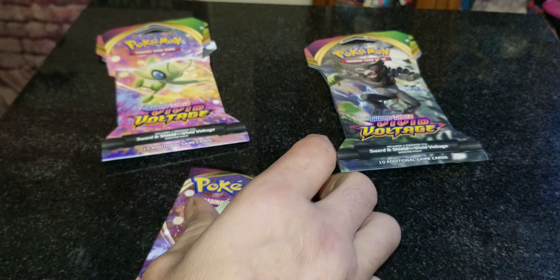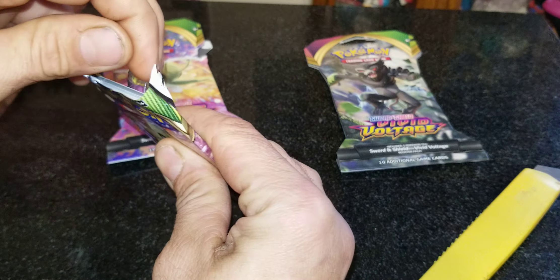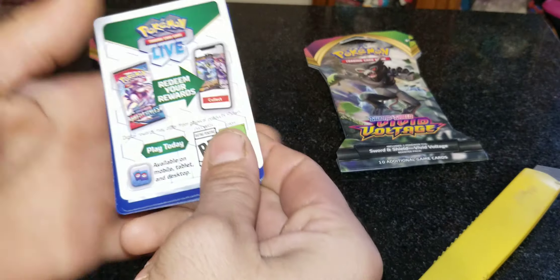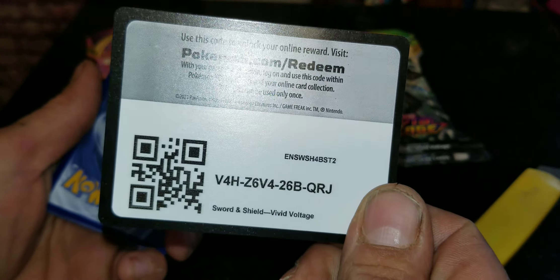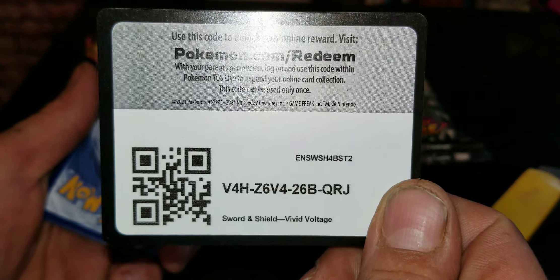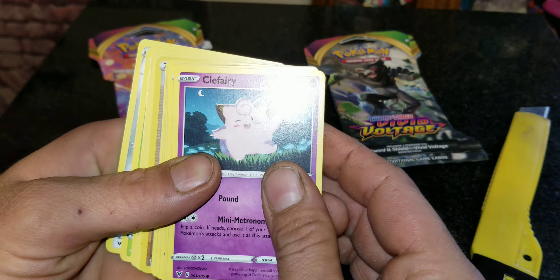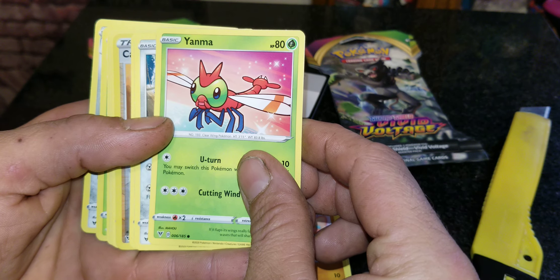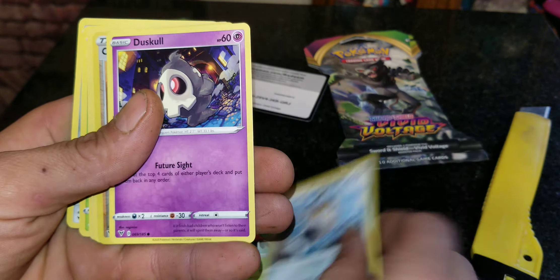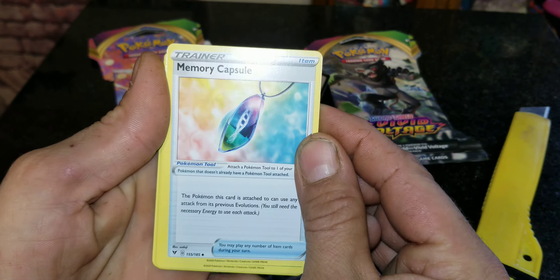Let's go ahead and open it up. I'll get my trusty knife out — I hate opening cards, it always bends them. There's a code card right there for somebody to redeem, so whoever watches this video first, go ahead and pause it. Let's see: Clefairy, Penampi, Yanma, Meowth. And we've got a Memory Capsule.